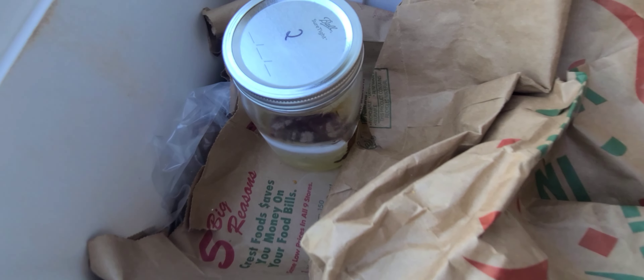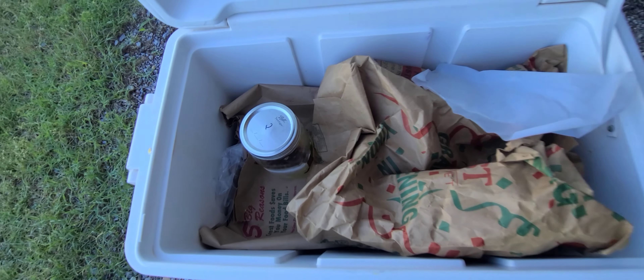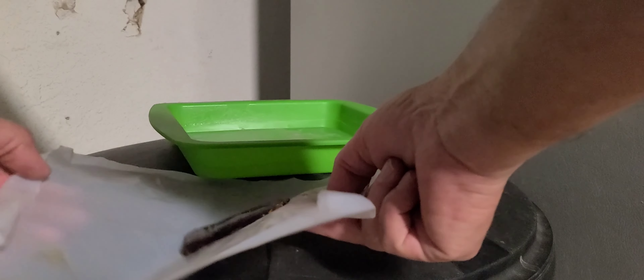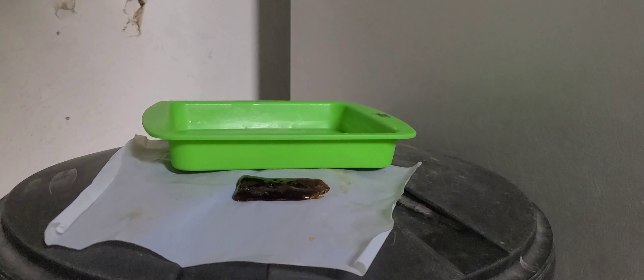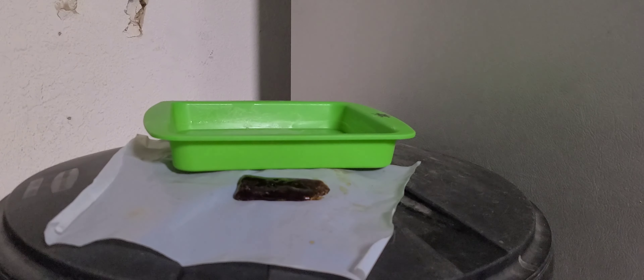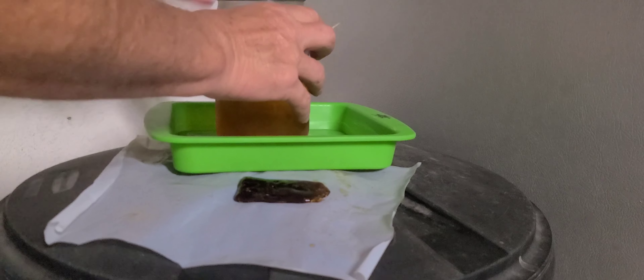All right, my second one I want to put in there. That diamond run did not make it — it's real sticky and gooey. So I'll add it to the other one. That's equivalent to one pound.